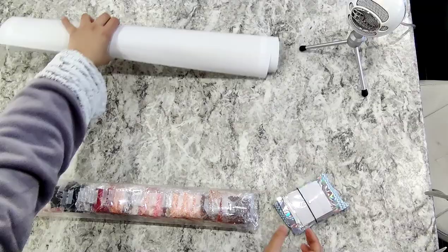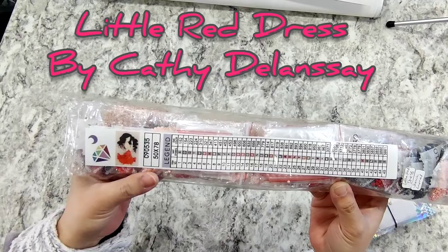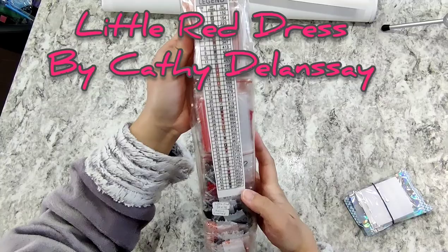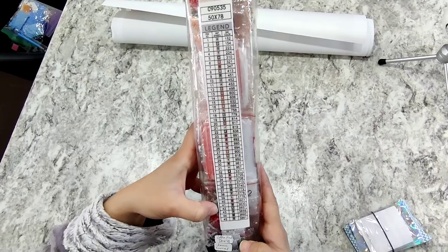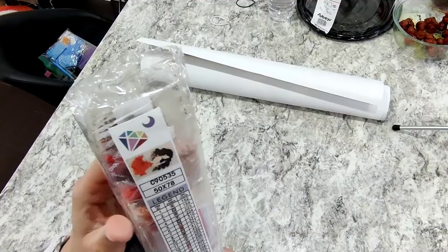So you can see here, this was the one that we ordered. I think it's called 'The Little Red Dress' and the artist is, I believe, Kathy Delonc. You'll see here that all the legends and all the colors — there are 45 colors in total — and the measurement is 50 by 70, so it's pretty nice and big.